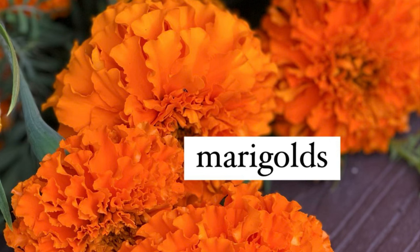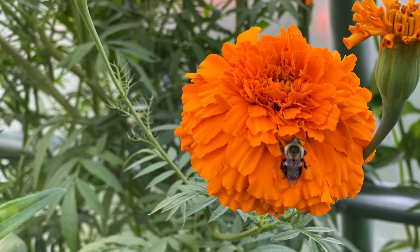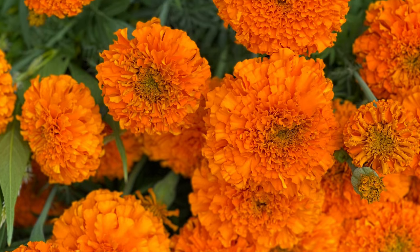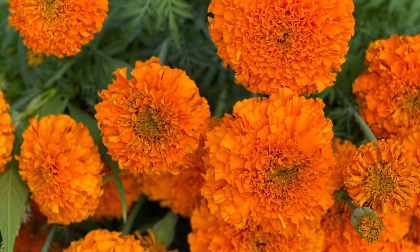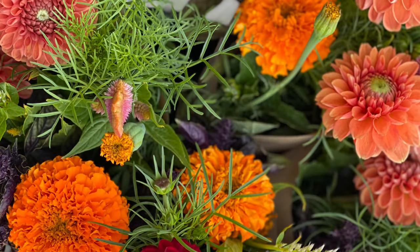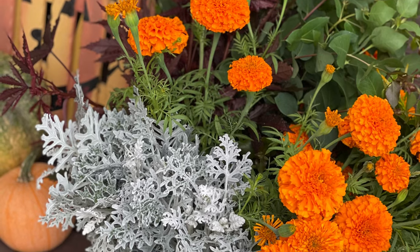Rounding out the top five is marigolds, and these definitely aren't your grandmother's marigolds. There are so many new varieties on the market — not only orange, but yellows, creams, and whites. These love being direct sown once the soil has warmed. There are different types, so if you're looking for ones for cutting, you'll want to make sure they have long stems. Otherwise, there are lots of bedding varieties for your landscape and to work in for pest management in your vegetable garden. Definitely check out and try a few varieties this year.